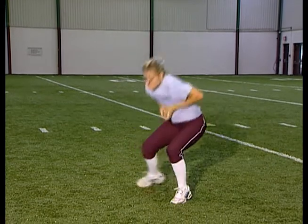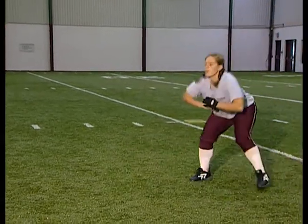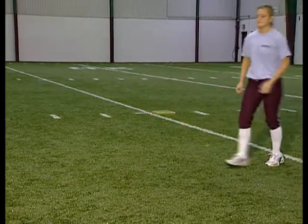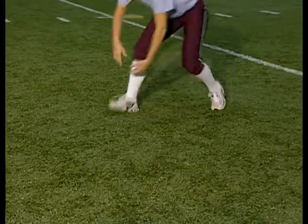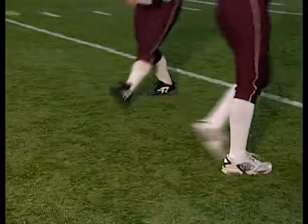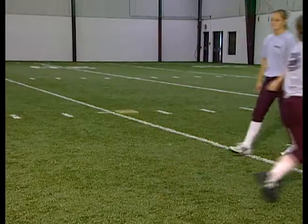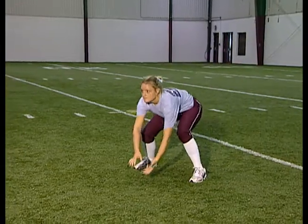We want to get the ball off our glove side, get our feet set, and make a good throw. Notice they're going and attacking the ball, going to the ball, getting the ball out in front of their body rather than fielding it deep between their legs. The key is to get the ball out front.